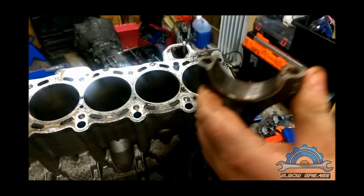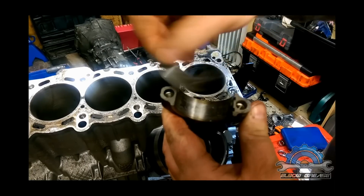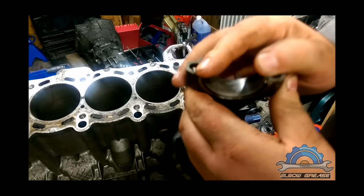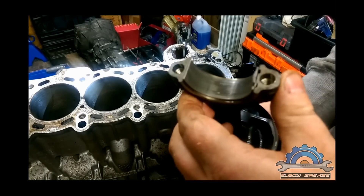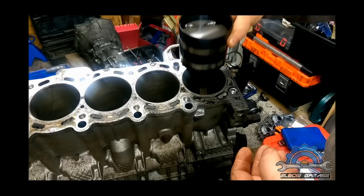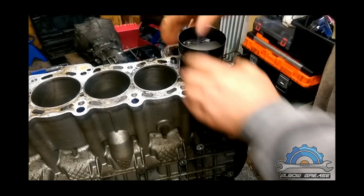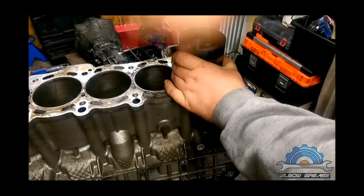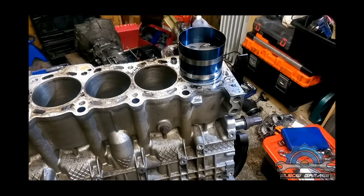Also the bearings — same as the crankshaft — they can't be mixed up. They have a special groove and notch at the corners. This is how you place them. You can lubricate them. Of course this is not a new bearing, just a demonstration.